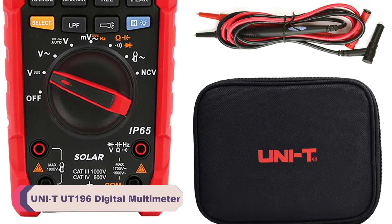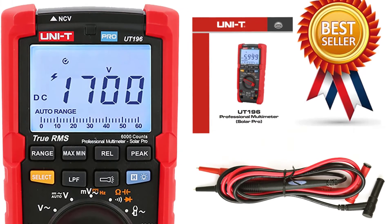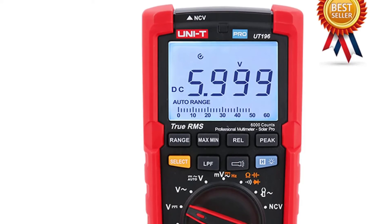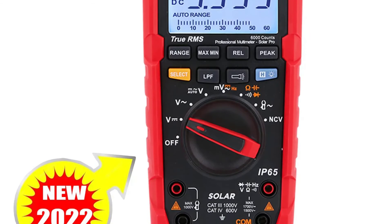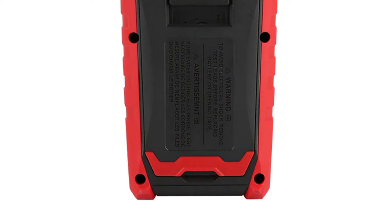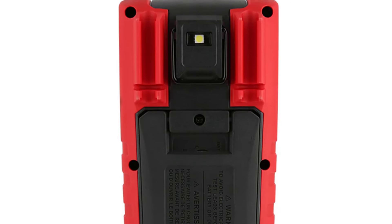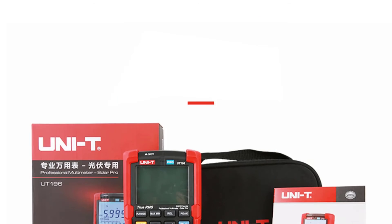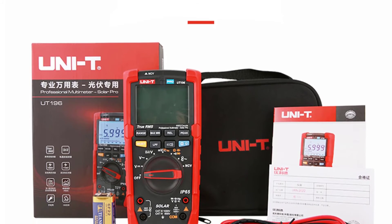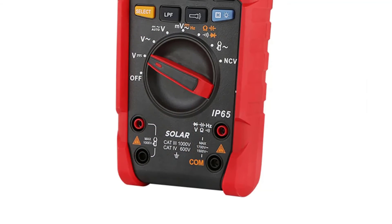Number 3: Unity UT196 Digital Multimeter. The UT196 boasts an impressive range of measurement capabilities. With a DC voltage measurement range of up to 1700V and AC voltage measurement up to 1500V, it can handle a wide variety of electrical tasks with ease. The 60mF capacitance measurement and 60MΩ resistance measurement ranges are also quite handy for various applications. I found the accuracy of the measurements to be reliable, which is essential when working on precision projects. The digital display with 6000 counts offers clear and easy-to-read results, and the large backlit screen makes it effortless to read measurements even in dimly-lit environments. The controls are well-placed, and the rotary selector switch is smooth and intuitive to use, providing a hassle-free experience for both beginners and experienced professionals.